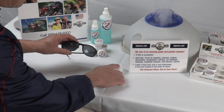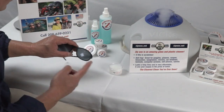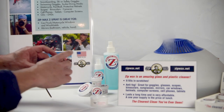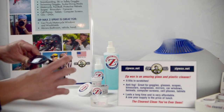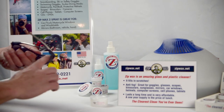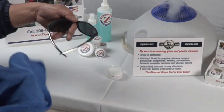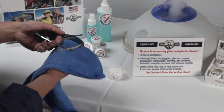There are also a few fine scratches. What you're going to do is gently touch the Zip Wax product and apply it to both sides. What that does is it breaks up all the oil, dust, makeup, anything like that. And it also fills in all those fine scratches.